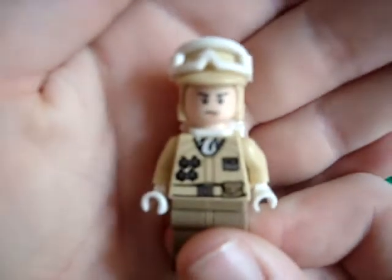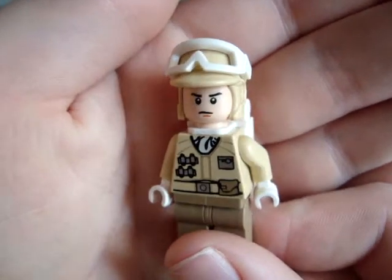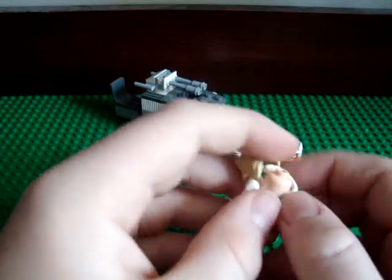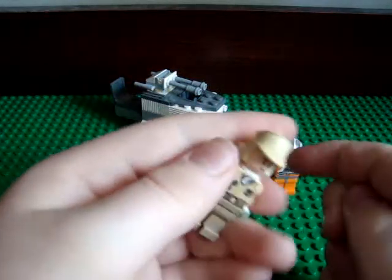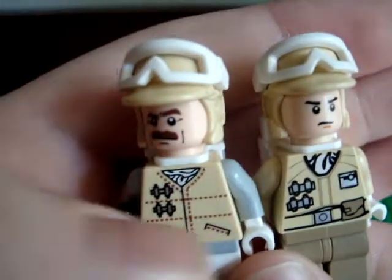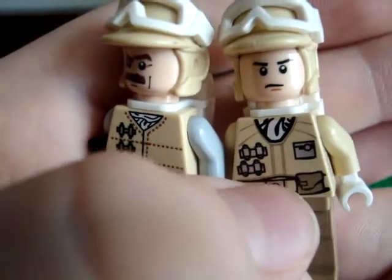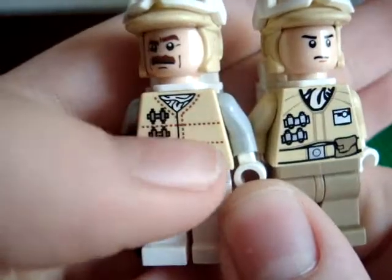You also get two Rebels, and they're in their Hoth uniforms. They've got this angry face, and their goggles can stay up on their hat, or you can put them down over the face — I just don't like that, you can't see their face. In the comparison of the bodies, the shirts are different, these are the ranks or whatever, they're different. He's got pockets, this guy's got a pouch and a little tag thing. So there are some differences.